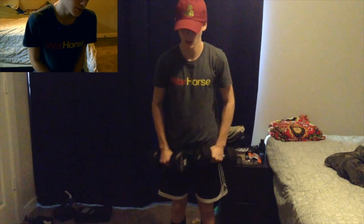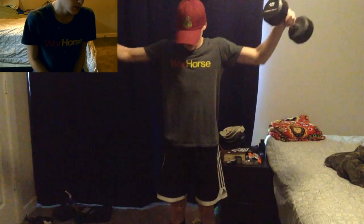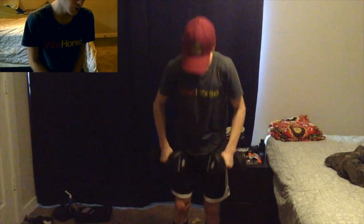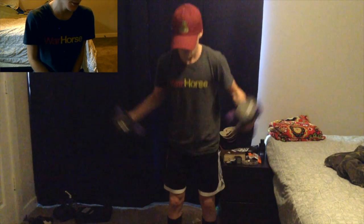Here we just start doing some shoulder lateral raises. They keep getting easier every time, so that's good. Here's just 20s on each side — I think this is for 5-6 reps.